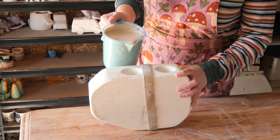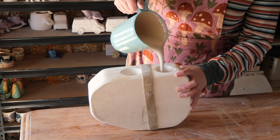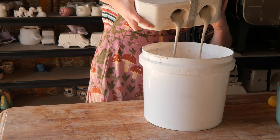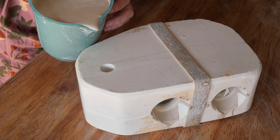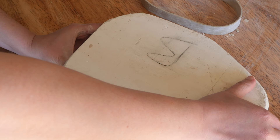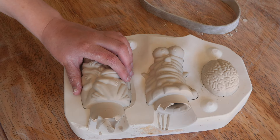So pour those two holes up first. Something with a mold where it's got a hole on a different side is you need to make sure that you pour it at the same sort of hour. That's just so that both sides set at the same time — you don't want one set of holes to dry out too much compared to the other side. Because when you pull apart the two pieces of the mold, if it's not dry enough it can pull the piece apart. So if you've got multiple holes, pour it at the same time.